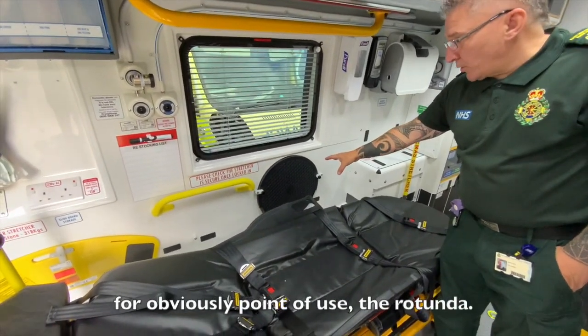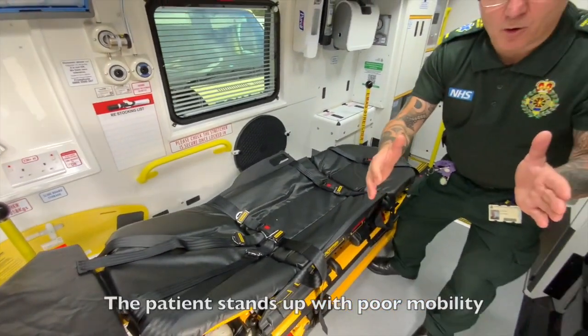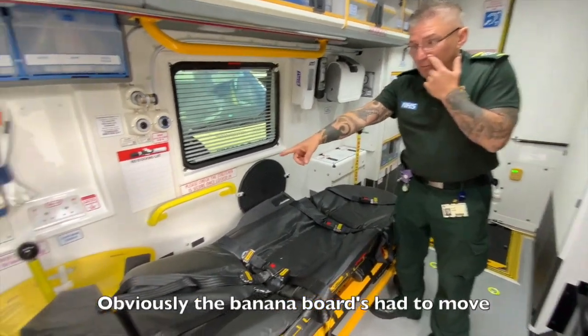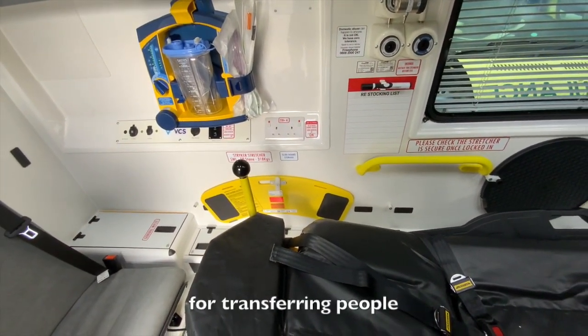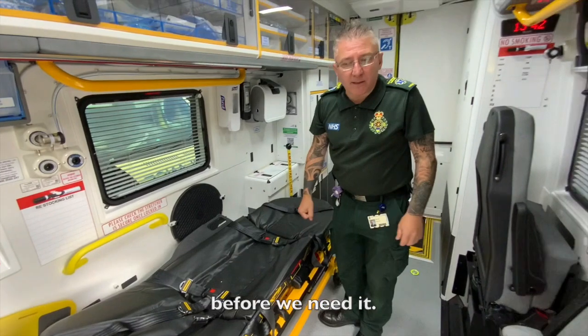This is an addition I was really chuffed we managed to get in — the rotunda, at the point of use. We can just drop it onto the floor, patients with poor mobility can stand up and swivel round, which is going to be a lot better for manual handling. The banana boards had to move a little bit, so we'll need to pre-plan when using it for transferring people from the chair onto the bed.